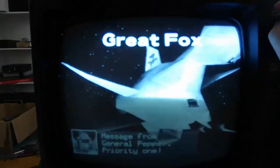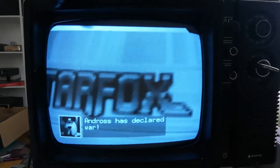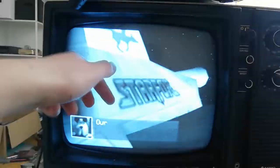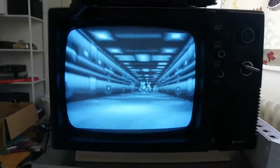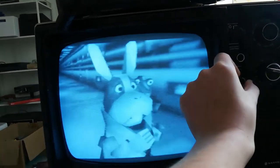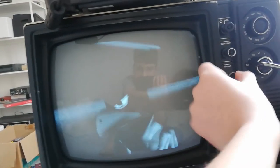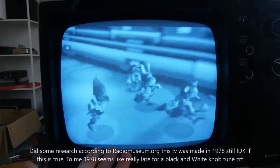There you can see the picture quality. Those rolling bars do not exist in real life — it's just me filming the screen. You can see the picture quality; we can adjust the contrast and brightness. I think the tube in this is really weak, to be honest, because this TV is from the 60s and has probably been used a lot.